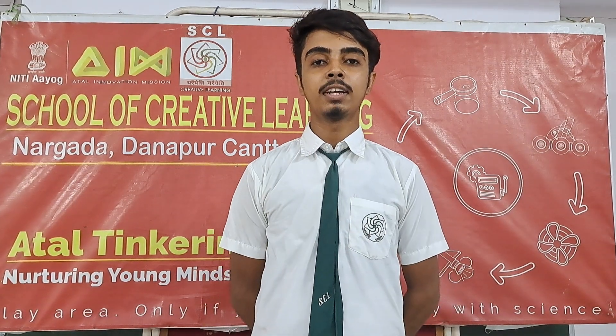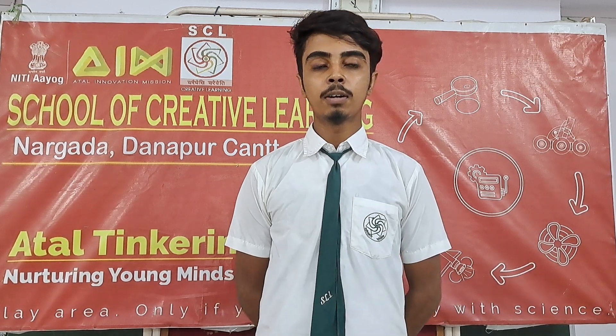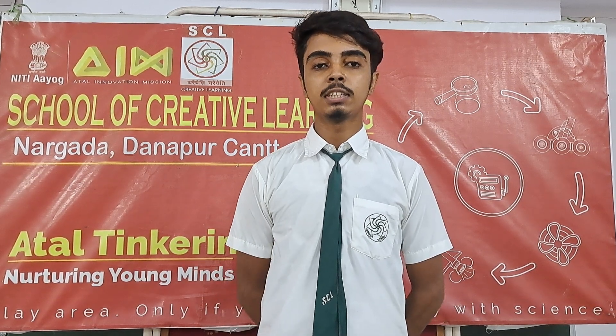Namaskar, my name is Arith Raja. I am studying in class 10. I have a model which has smart specs.